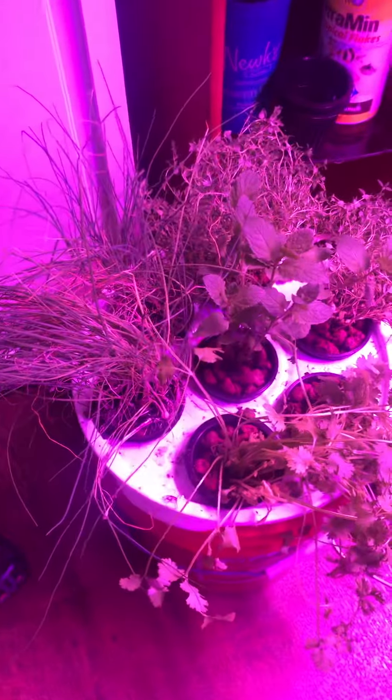This is very flowery. I made another herb bubbler today.